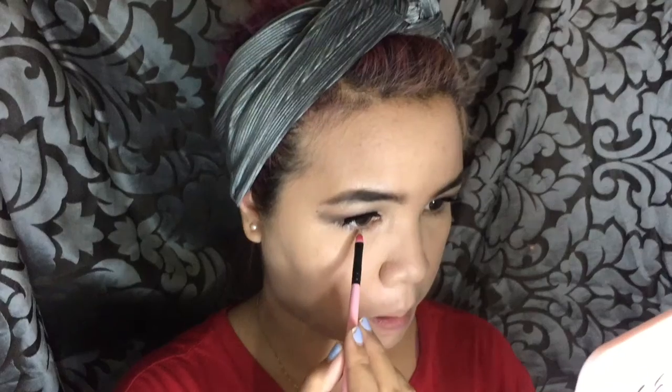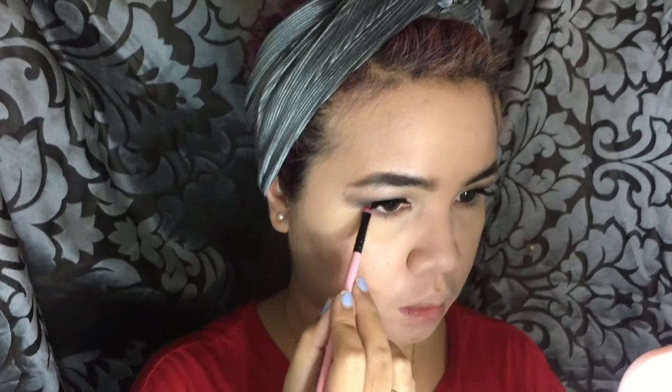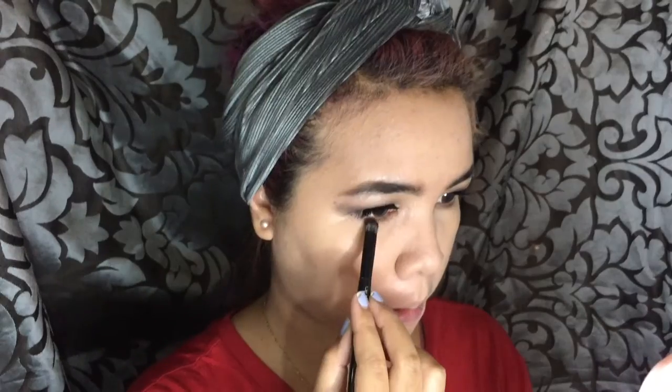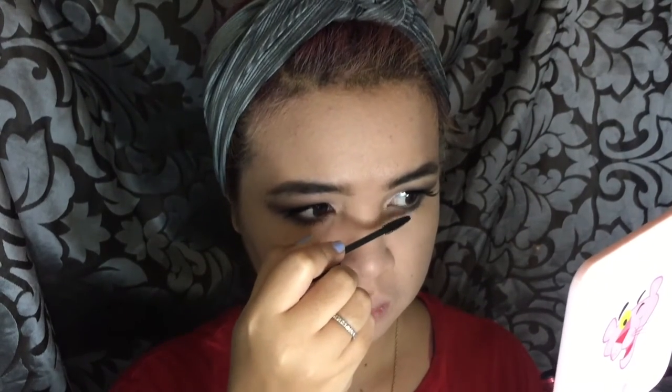Going back to that brown shade on my Barely Exposed palette, I'll be finishing my under eye area, packing that color as close to my lower lash line as possible. Going back to that black shade — by the way, this palette doesn't have shade names for its shades. Going back to my mascara, I'm putting some on my lower lashes. I love a bushy lower lash!